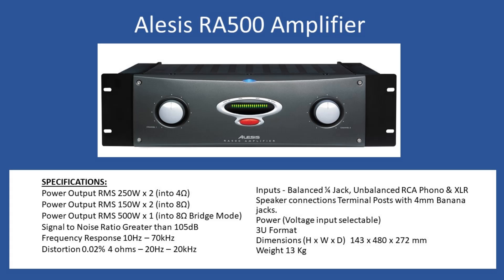Hello and welcome to this repair tutorial. Today we're going to look at an Alesis RA500 amplifier. There are two other units within the range — an RA150 and also an RA300 — but this is the largest in the series.